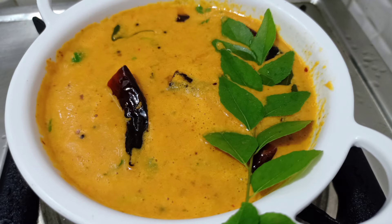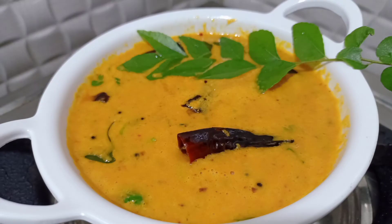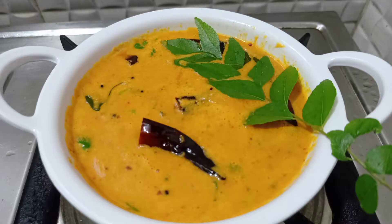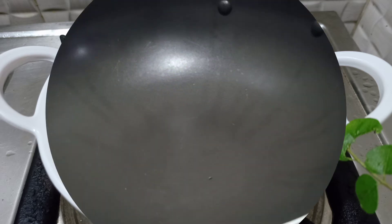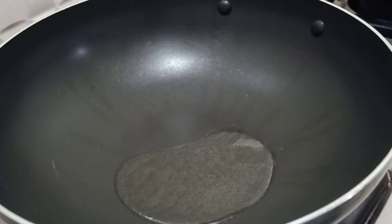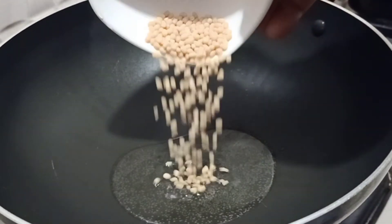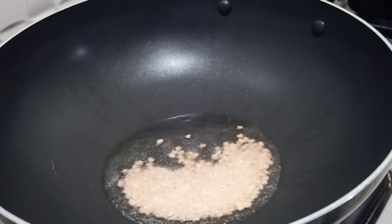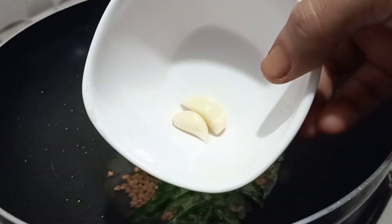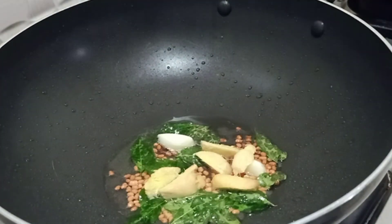I am going to add a recipe for this. I have a video about this — I will show you how to make it in the description box. I will add a pan on the stove with 2 tablespoons, 1 teaspoon, and 2 teaspoons of the mixture.